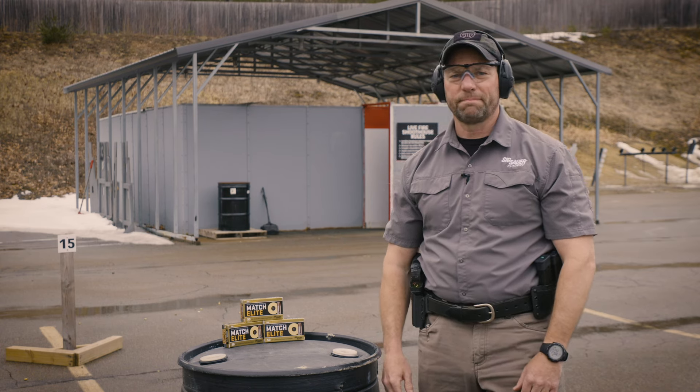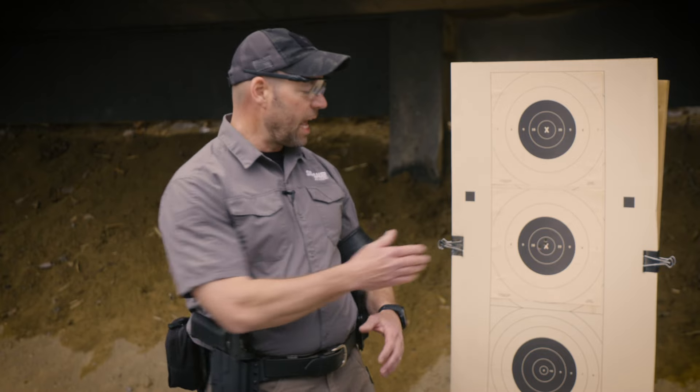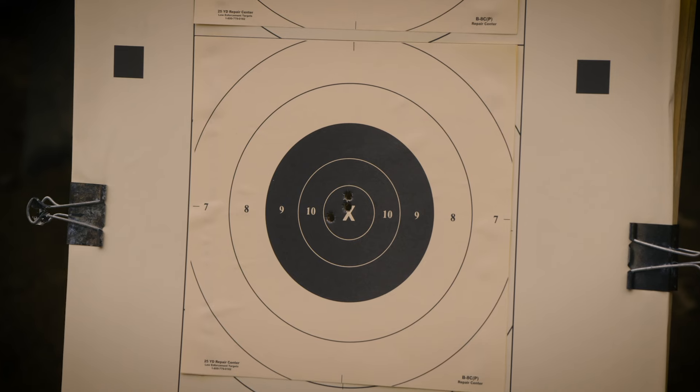Let's head on downrange and check out the target. The accuracy that I'm looking for with that 15 yard zero is to have all the rounds in the X-ring. The ammunition that I was shooting is the Sig Match Elite, extremely accurate.